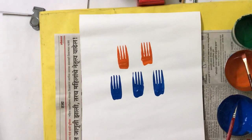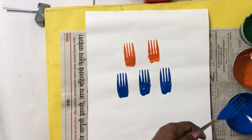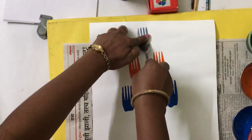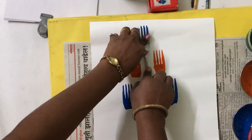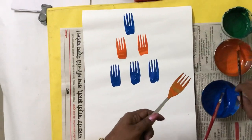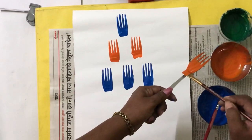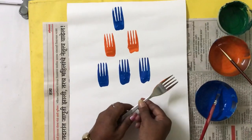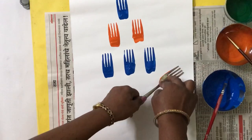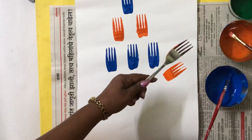Again the same process — one more blue on top of the orange. And two orange flowers, slightly tilted, on each side of the blue flowers here in this way. One will be on the right side and one will be on the left side.